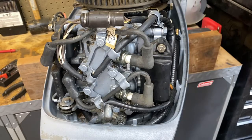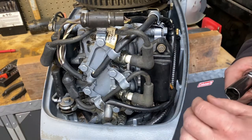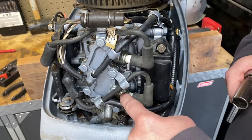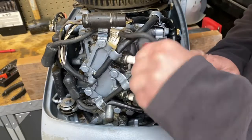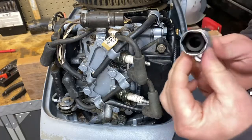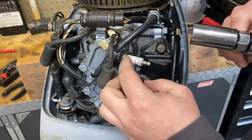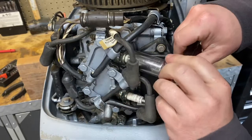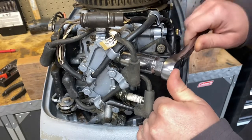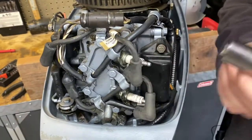First thing you're going to want to do is establish whether or not you have spark coming out of your spark plugs. Your two spark plugs for this motor are here and here. I'm going to pull those wires off. I'm using a 13/16 spark plug socket — it has a rubber boot inside to help hold onto the ceramic and keep the plug from being misaligned. I want to pull these spark plugs completely out.